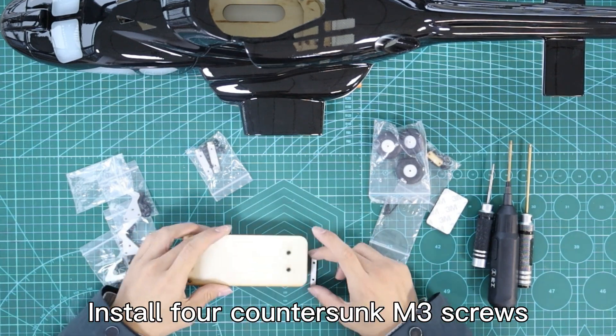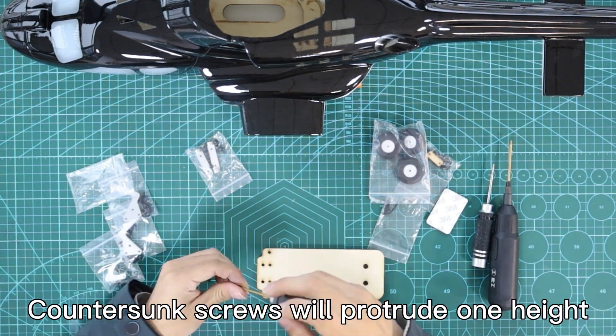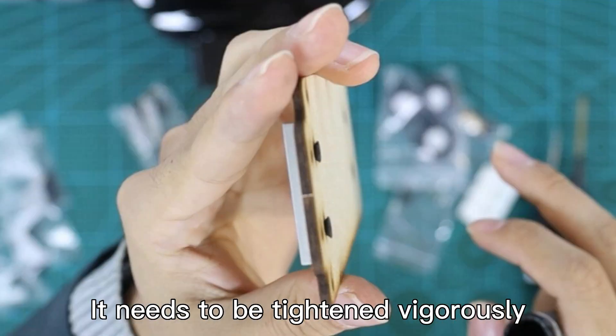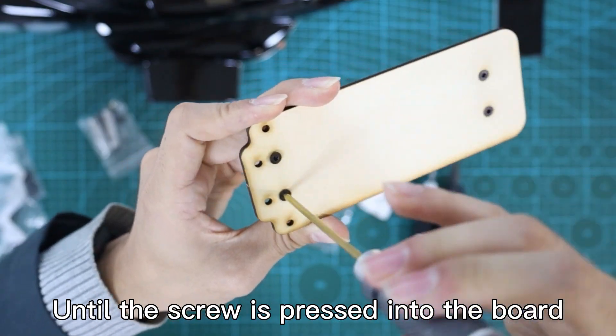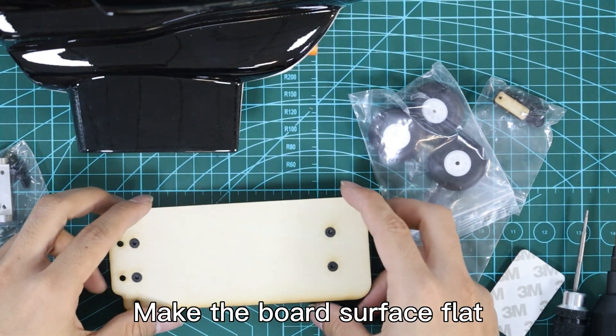Install four counter-sunk screws. The counter-sunk screws will protrude one height. As you can see in the picture, they need to be tightened vigorously until the screw is pressed into the board, making the board surface flat.